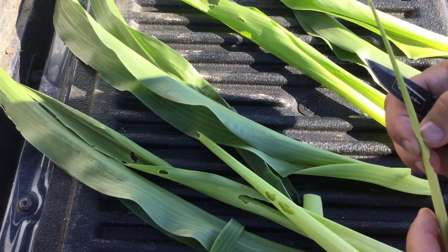Usually by the time the damage is extremely visible, they've been in there feeding for quite a while. So thanks again for watching, and have a great and productive growing season.